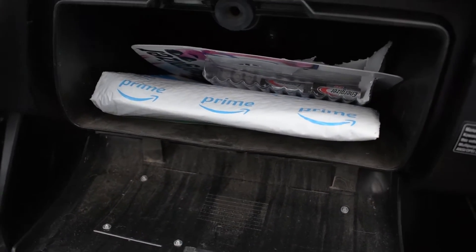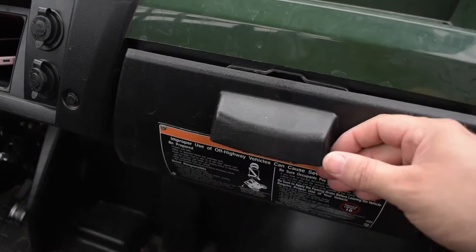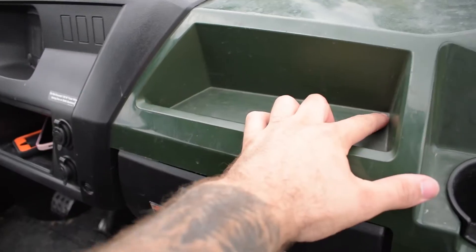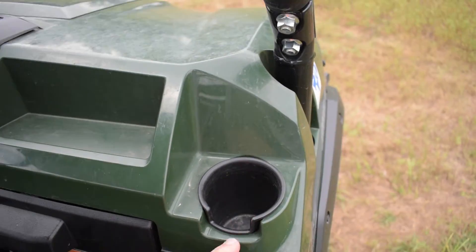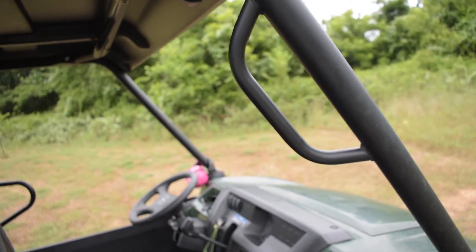Not much space, but I don't need much space. There's some game camera batteries and tools for the Mule that I ordered on Amazon. There's a little cubby hole here, and this water runoff design is great. I like that cup holder. The roll cage comes up and there's an oh-shit handle as well.